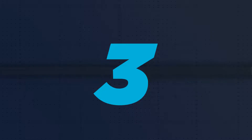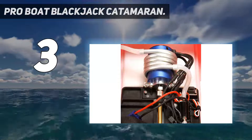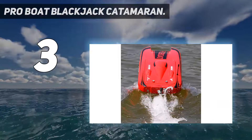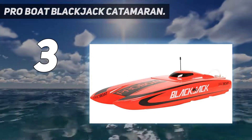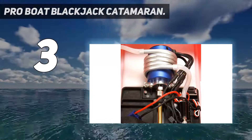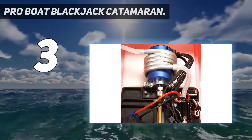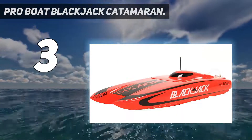At number 3: the Pro Boat Blackjack Catamaran. This remote control boat is made for those who want to replicate the catamaran racing boats frequently shown on TV. Its design, stability, and high speed make it a great option — it can reach speeds of 30 miles per hour, making it one of the fastest RC boats on the market. To keep it balanced and stable, there is an offset rudder system at the stern of the boat. The electronics are all waterproof, and there is a built-in drain plug to drain any water that gets into the boat as it is being used.